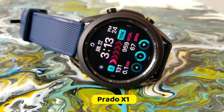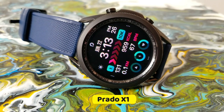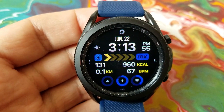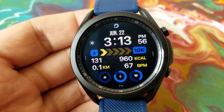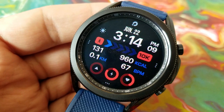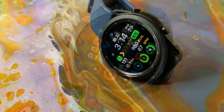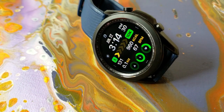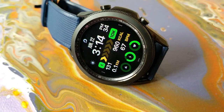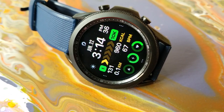Alright guys, here we go with this new design which is simply called X1. As you can see right away, this has got a very sporty look to it, with the majority of the space being used to identify your key health and activity stats. This means this watch face would be a great one to have on if you're someone active and you like to keep track of your stats, whether that be in the gym or maybe if you go for a run outside.